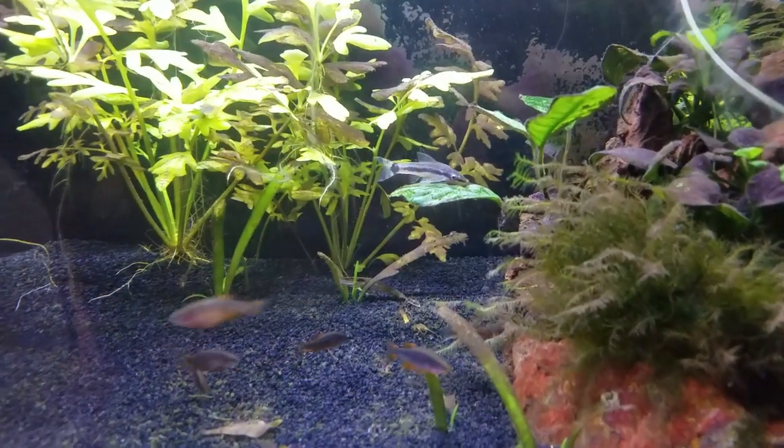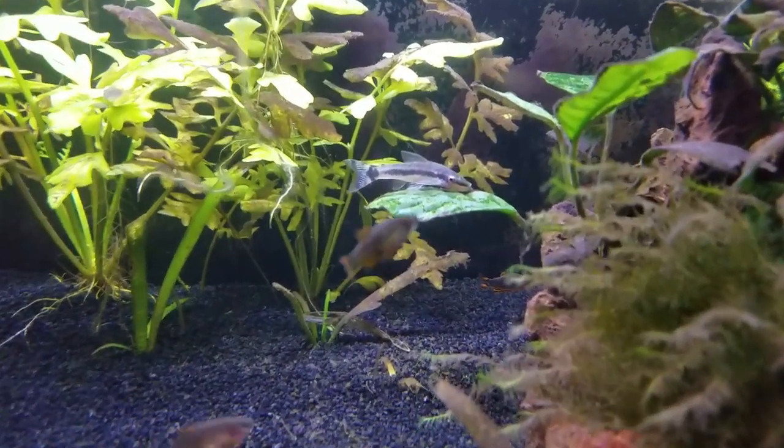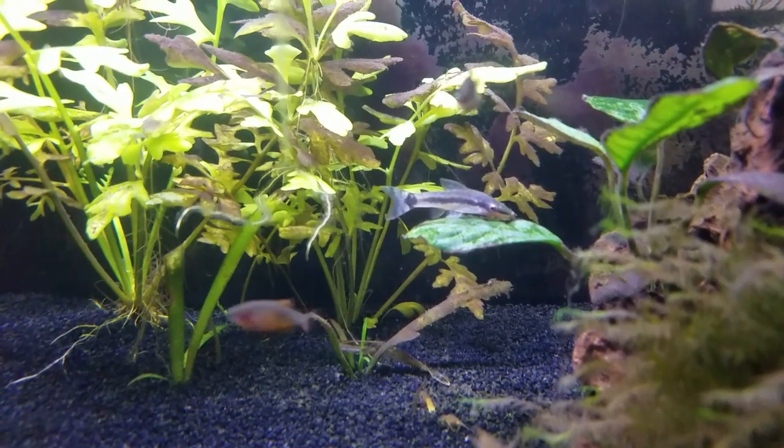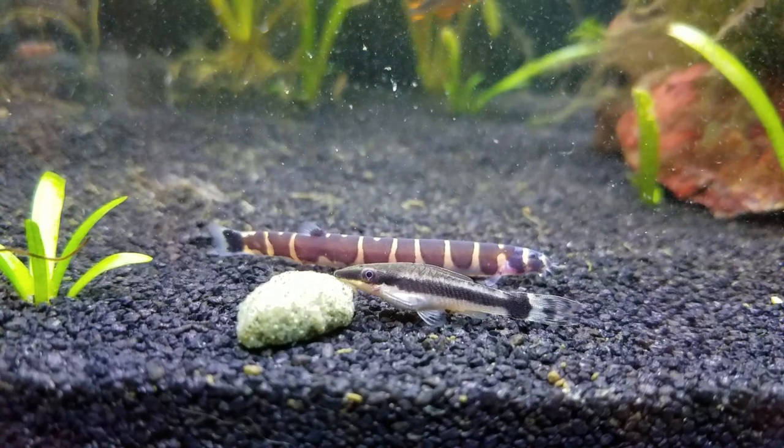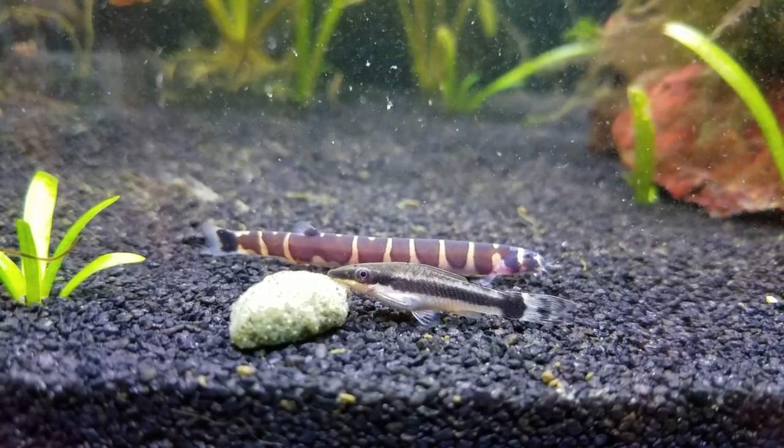Now, some of you eagle-eyed viewers might be thinking — wait, what about the otocinclus catfish? I've definitely spotted a few. Well, I didn't get them until much later, so that's actually a story for another time.